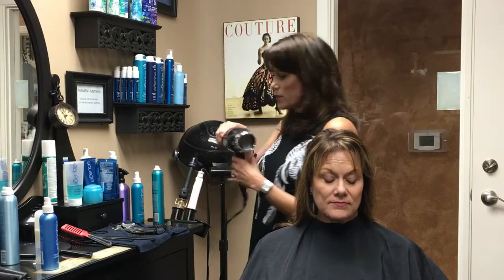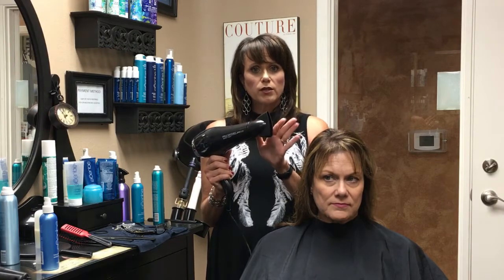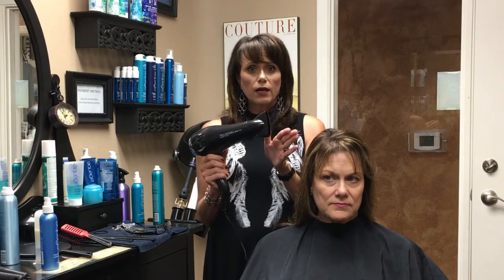Next thing we're going to do is our blow dryer. When you have your blow dryer, you want to make sure you have a nozzle on it because we're going to direct the heat directly down on the cowlick.